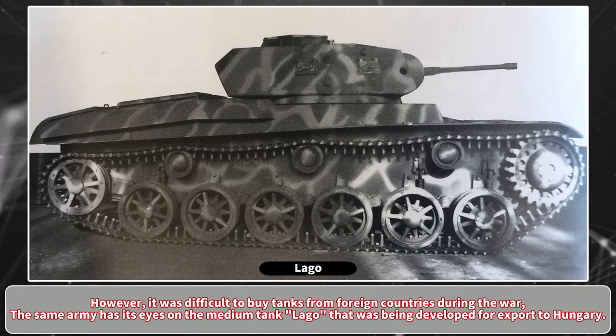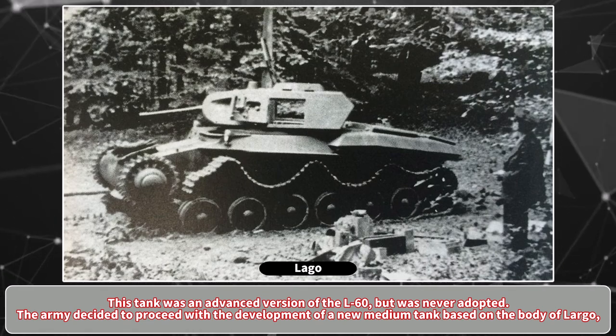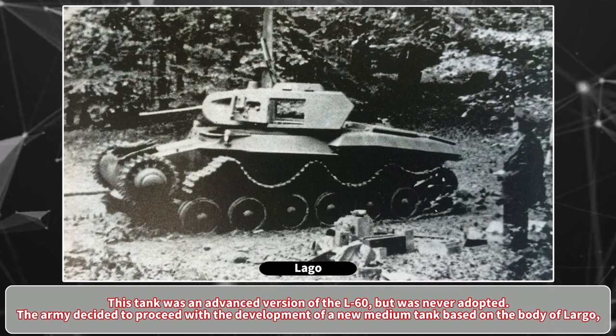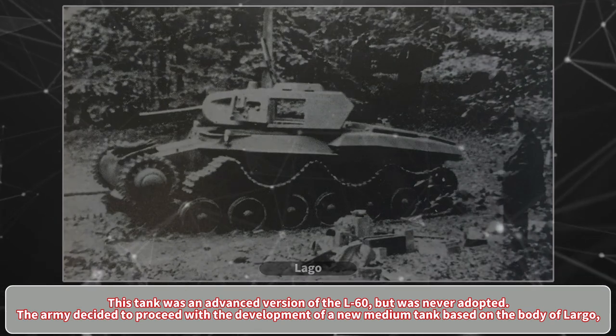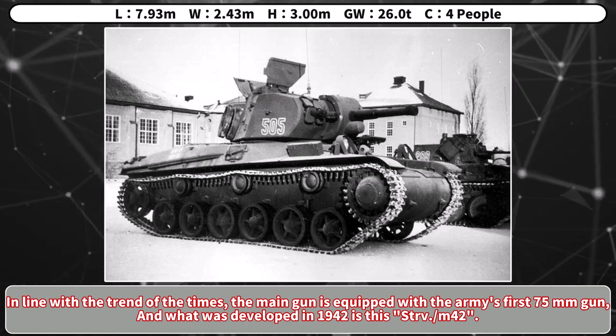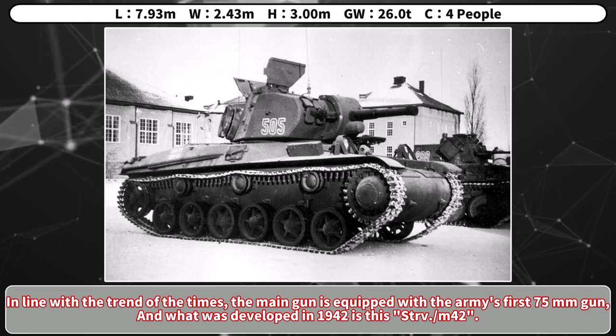However, it was difficult to buy tanks from foreign countries during the war. The Swedish Army had its eyes on the medium tank Lago, which was being developed for export to Hungary. This tank was an advanced version of the L60 but was never adopted. The army decided to proceed with the development of a new medium tank based on the body of Lago. In line with the trend of the times, the main gun is equipped with the army's first 75mm gun, and what was developed in 1942 is this Strv.m42.